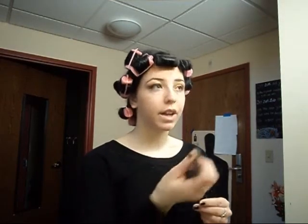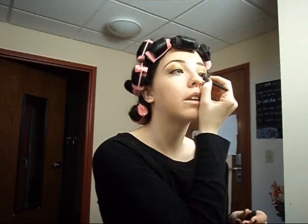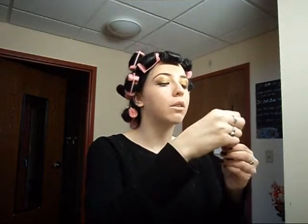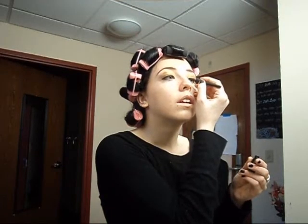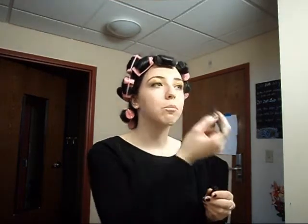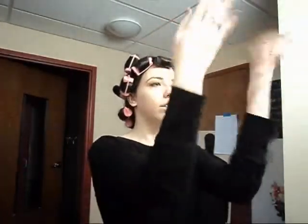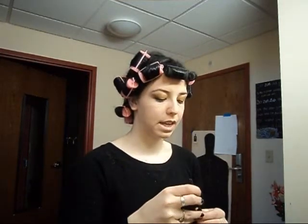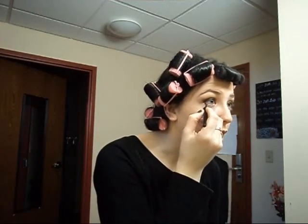For some reason, Mary Kay is discontinuing this liquid eyeliner — probably because people have been allergic to it. So find a liquid eyeliner from elsewhere. A really good one is called Jet Set by Smashbox, but you have to be really quick with it because it sets almost instantly. On the bottom lash line, we're just going to go halfway in the eye — we're not going to run the liquid eyeliner all the way around.